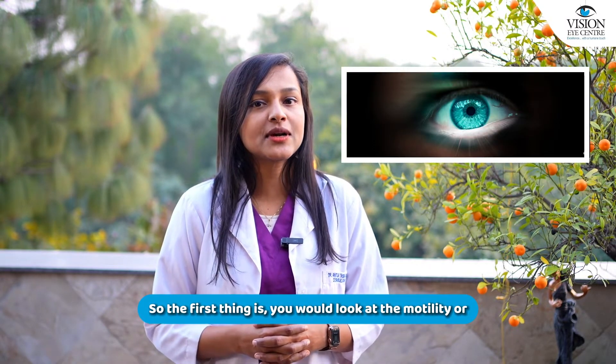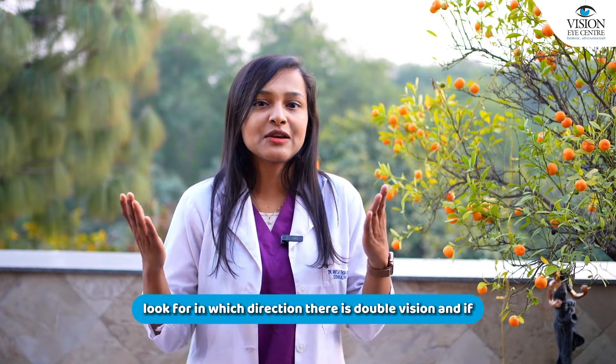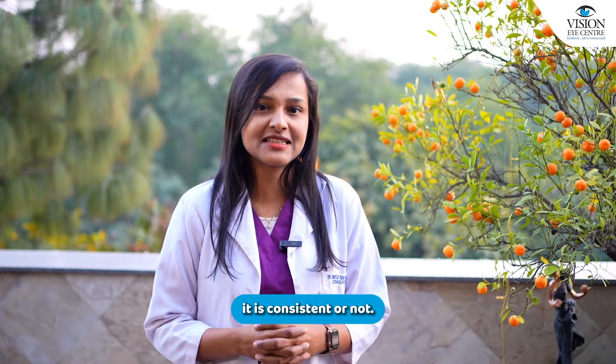The first thing is to look at the motility — look for in which direction there is double vision and whether it is consistent or not.